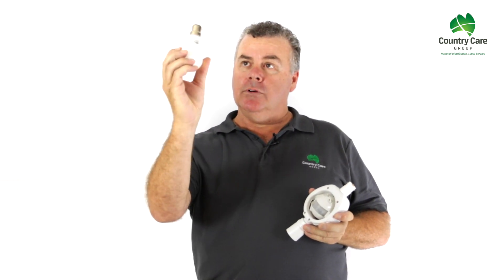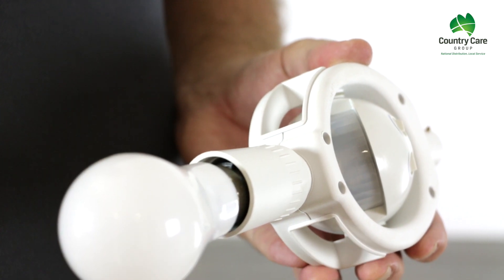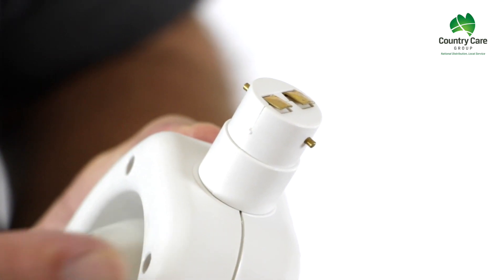Simple to install. Simply grab your globe, remove it from the roof, and put it into the Beyond SensorLite like so. Use this end of the sensor light — the bayonet adapter — into your light fitting there. Your Beyond SensorLite is now fully installed. No electrician required.